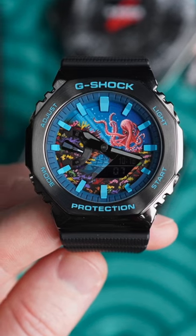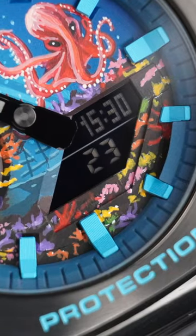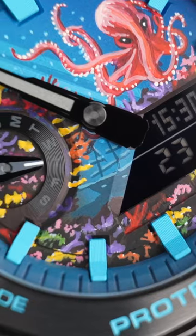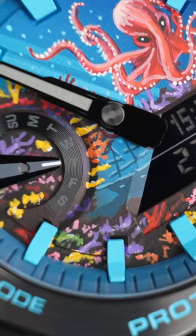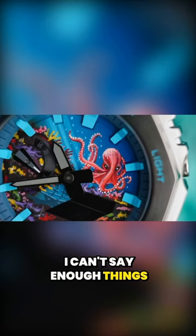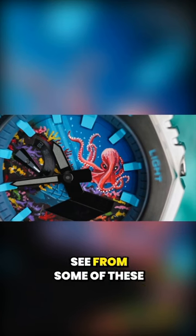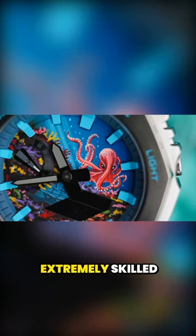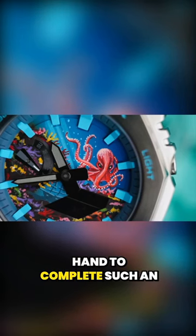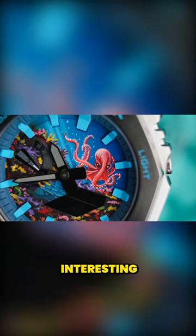This one features a very intricate pattern — a scene of the ocean with an octopus and coral. The whole dial has been fully painted, as well as the rehaut, the indices, and we have infilled paint on the bezel as well. I can't say enough about how amazing this dial looks in person. As you'll see from some of these macro shots, it's taken an extremely skilled artist with a very steady hand to complete such an intricate and visually interesting painting.